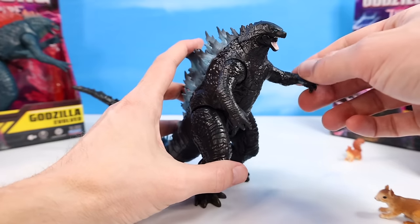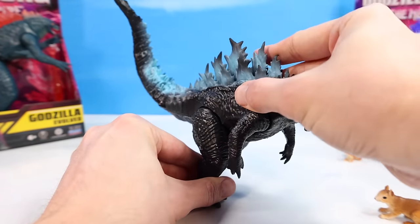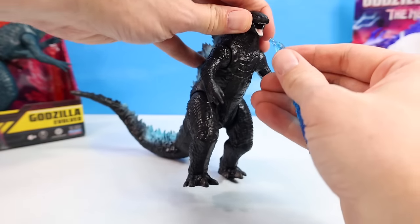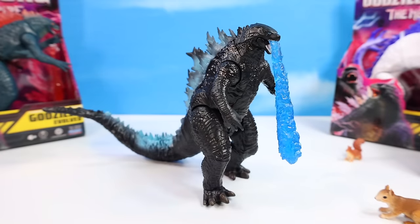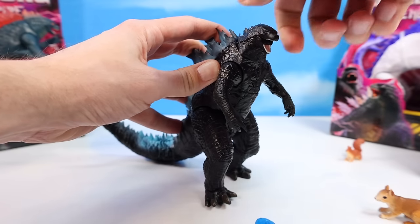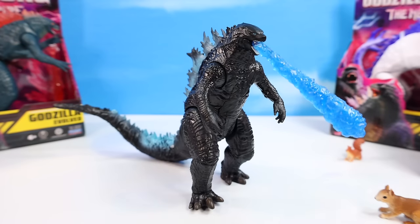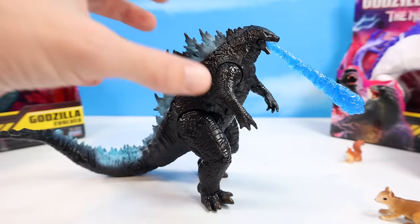Articulation-wise, we've got shoulder rotation 360 degrees, opening and closing lower jaw, legs that move about 90 degrees, and that tail on a ball joint. If you'd like to heat things up, add a heat blast in there. We can rotate that head a little bit too — there, that's more like it. The heat blast is now in the correct direction. Really quite awesome in power.